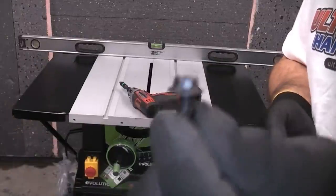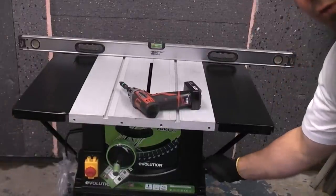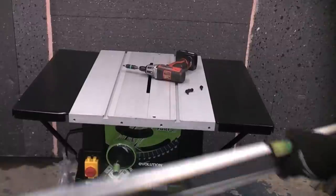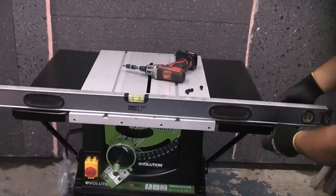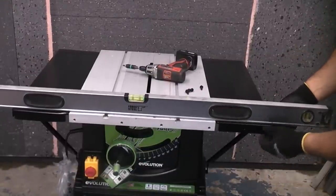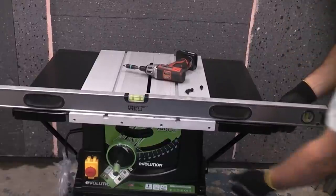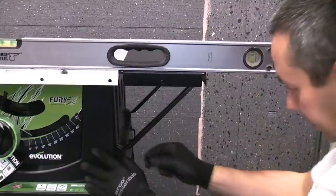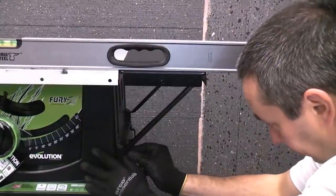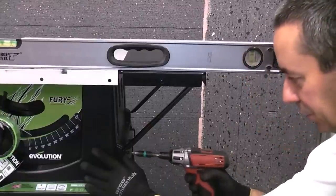We're now going to use the four self-tapping screws to fix these braces to the turrets. Before we do this we need to get a straight edge to go all the way across. We need to ensure that the table is perfectly straight before we fix the turret brace to the machine. I'm just going to push that up until it's perfectly straight and then push the screw in there and drive that in using a drill.